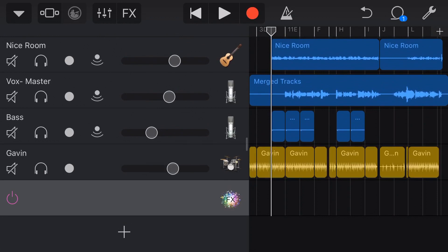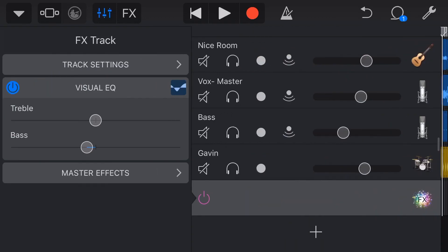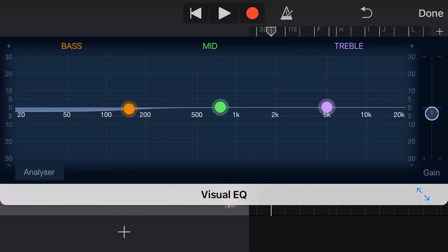I use the FX track not to add FX, funnily enough, but actually to use it as a master volume and a master EQ which I can do in the visual EQ. I won't show that here because I have two videos all about that — those will be linked up top and in the description right now.